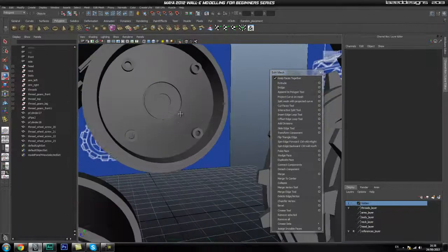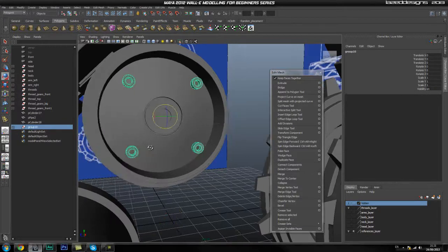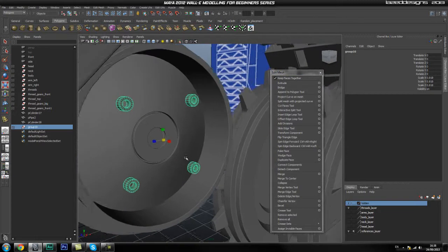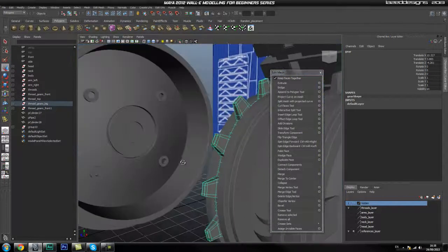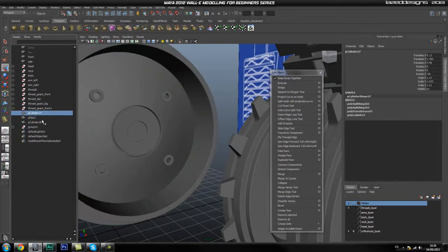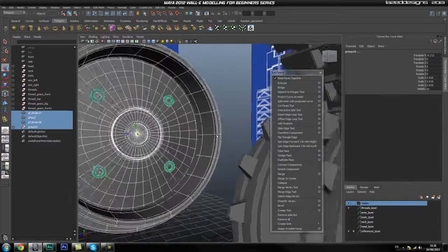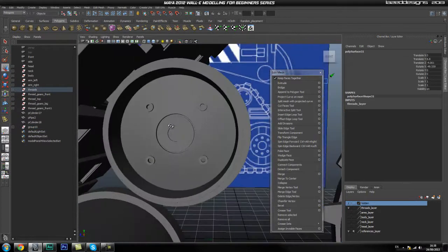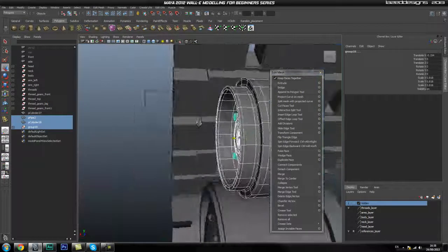That looks okay — select all of them, group them together, then go to Modify Center Pivot. We'll scale these down just a bit and push them further into the mesh. You should get something that looks like that. Now that we have that we can duplicate these — group them all together first, and move them out a bit more. Select all of these and group them together.